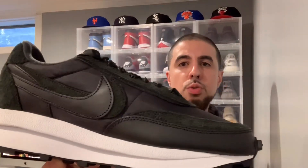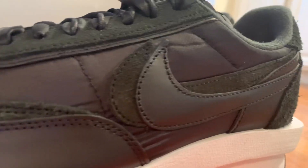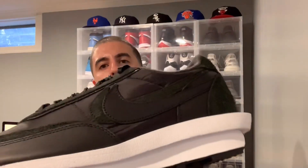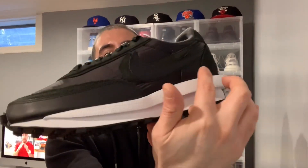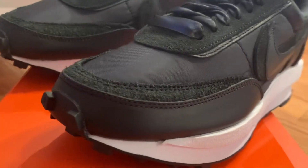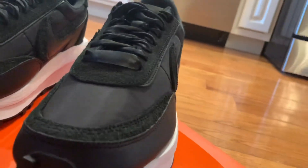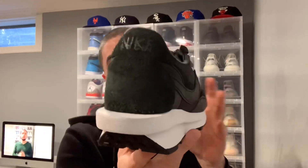As we make our way to the lateral of the shoe, we do have two swooshes. On the inner swoosh we have a rough suede material, and on the outer we have a smooth leather. We also have that nylon material that runs all the way down to the toolbox area, as well as that rough suede and smooth leather.